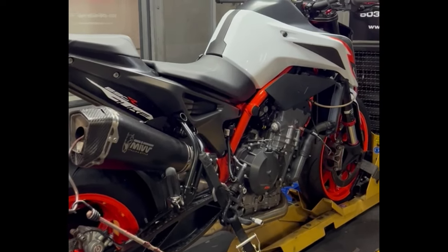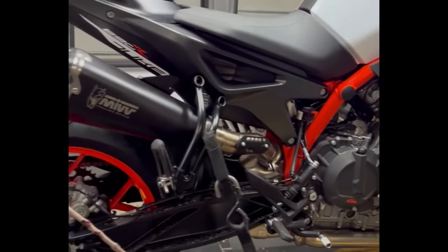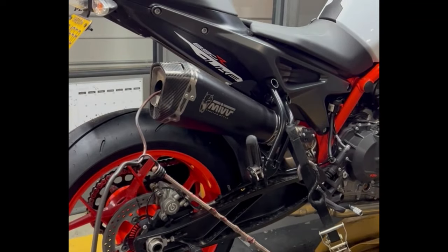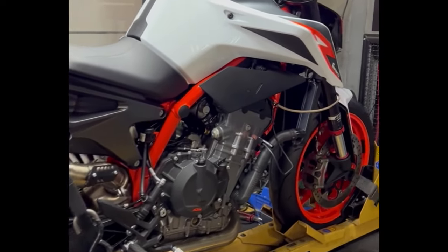Another KTM 890 Duke — one of our favorite bikes to work on. We've got a ton of guys hitting us up mainly because they know we're running them in the Moto America series with Andy Debrino, and we've done really well there with him on them.